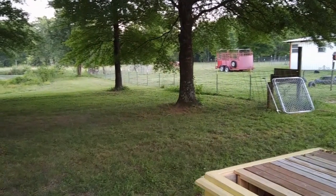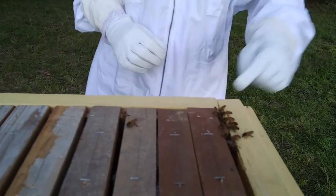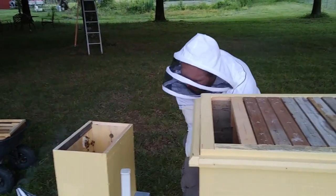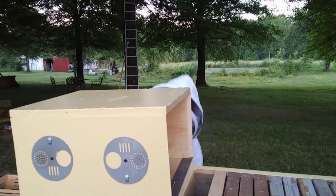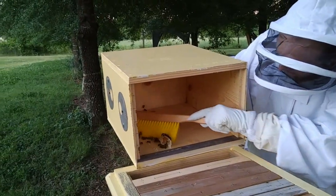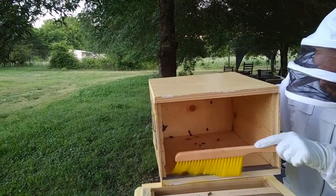I think the only time I'm really going to need to wear the protective suit is when... don't get those others down in there before you pull all these frames. I need to sweep those in there. Alright kids, come on in. See, their instinct is to crawl up, so that's why they're trying to go back in there.